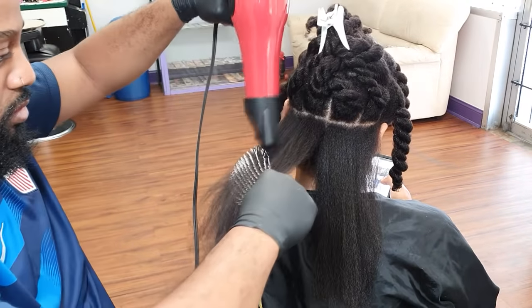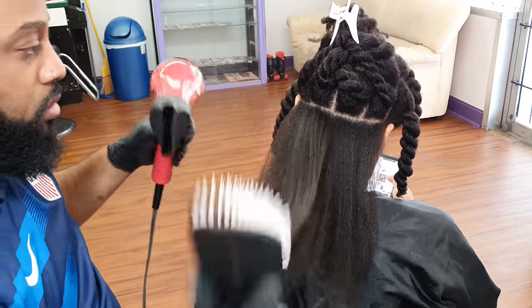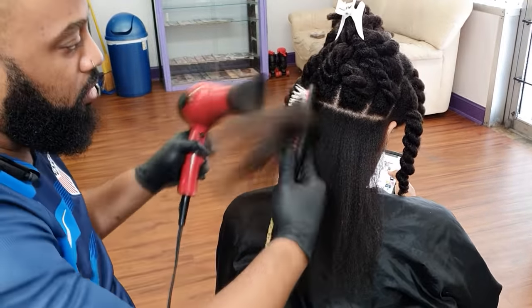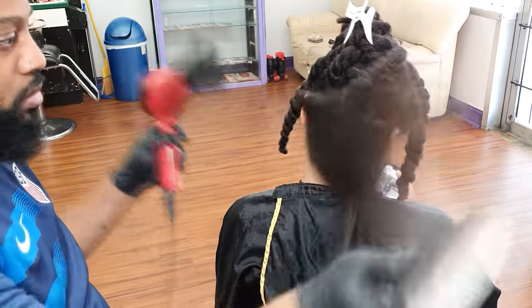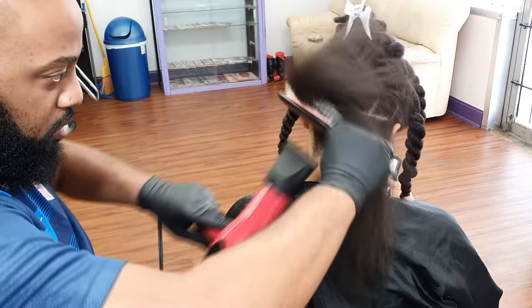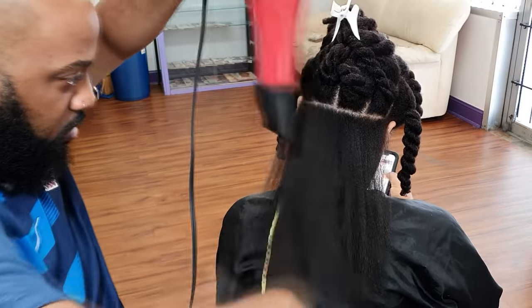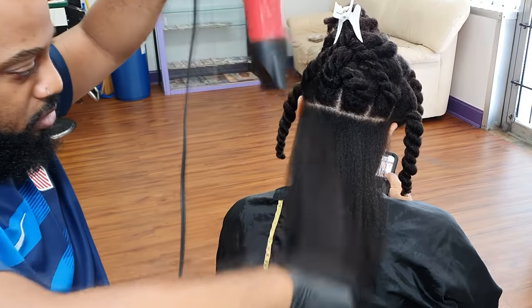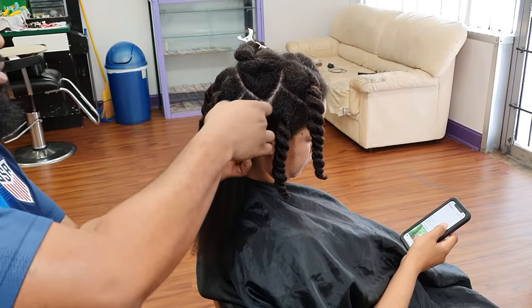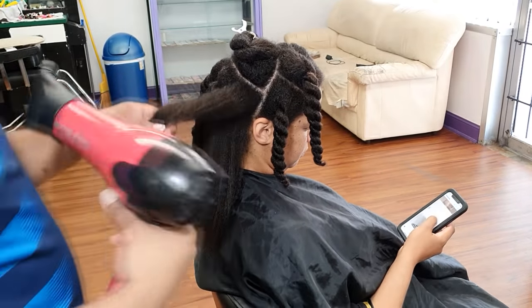I always start from the ends, loosen up the ends, dry and smooth out the ends first, then gradually work my way up to the roots. Focus on the ends, then the mid-strands, get those smooth, then go up to the roots. This is the best way to get the smoothest blowout result. Because whenever you are blowing out the hair, your tool — your brush or comb attachment — will pass through the ends more often than through the roots. So you need to make sure those ends are really thoroughly smooth, detangled, and dried out before you start working your way up.